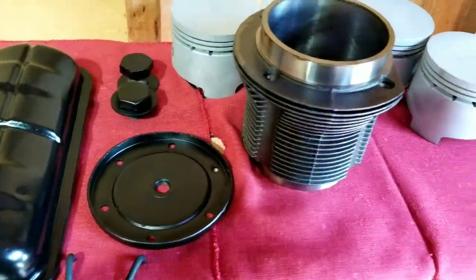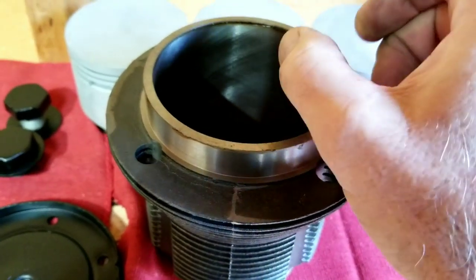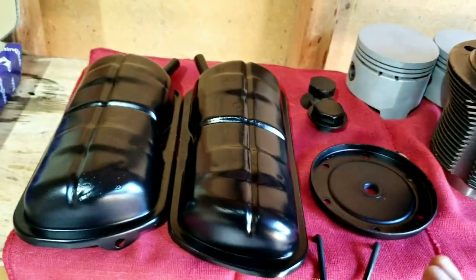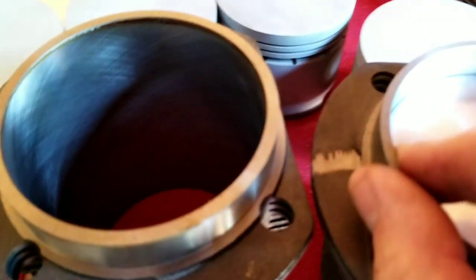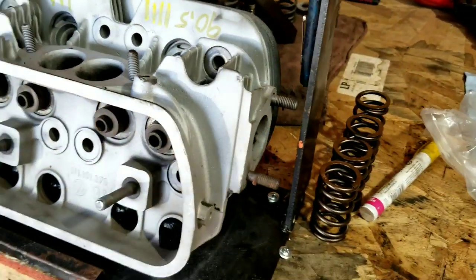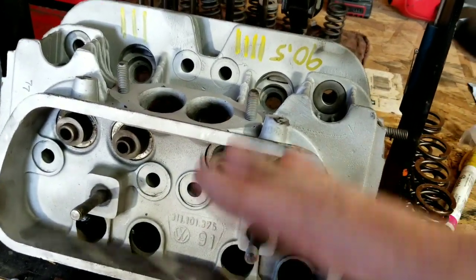We were deciding whether to go 92mm thick wall - look at how thick these walls are on these cylinders - but we're not going to run those. We're going to use the 90.5mm AA pistons and cylinders and use the 92s for something else coming up. These are moly, they've been cleaned. We ran them through the sandblaster carefully. We're going with the 90.5 because we already have heads cut for 90.5 right here. If we did the 92s we'd have to go to a 94mm opening and buy new heads, but I want to use these because they're good ones.